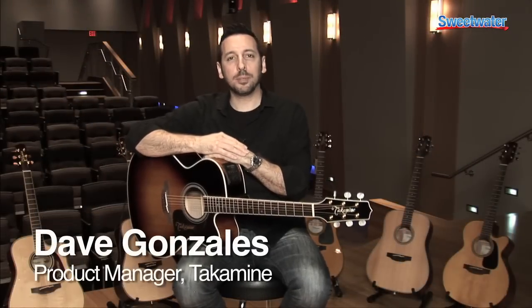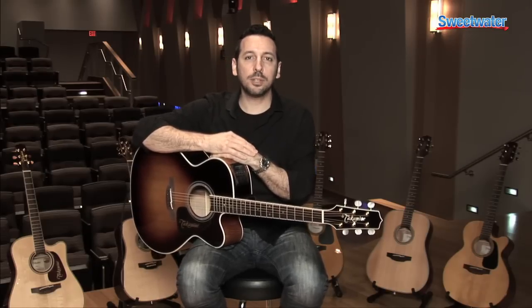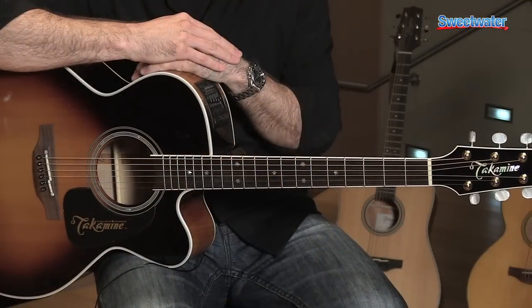Hello, my name is Dave Gonzalez, and I am the product manager for Takamine Guitars. I'm here today at Sweetwater to talk to you about this great new P6JC model that we have here.